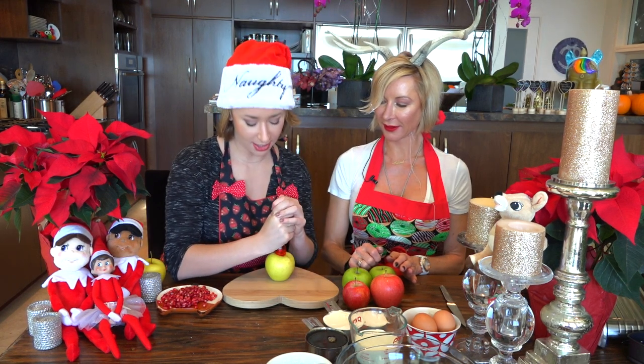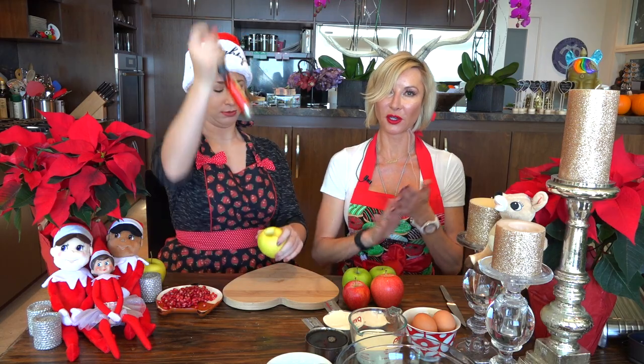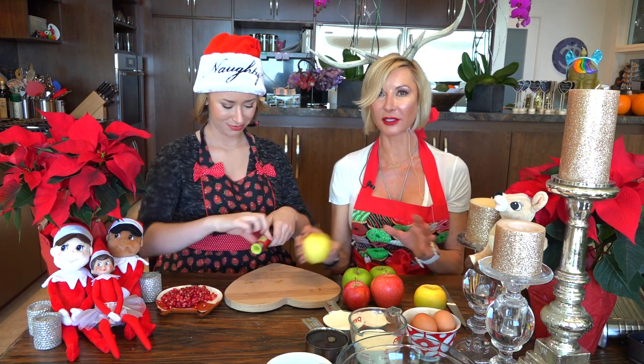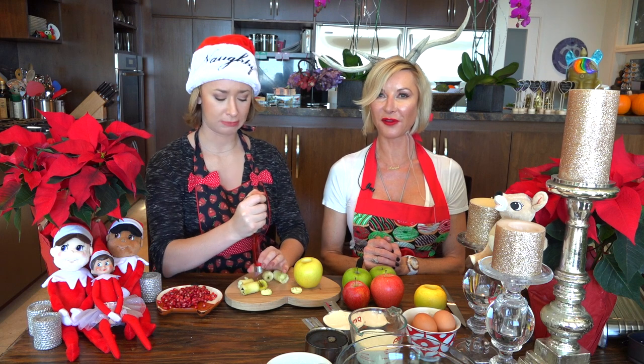Make sure your apples are washed, dried, and cleaned. I did not peel them because I actually like the skin and I think it's full of fiber. You can peel them if you don't like the skin — remember, this is all going to be cooked.